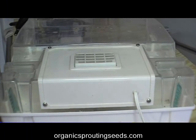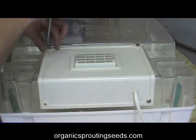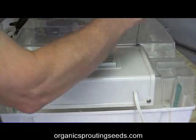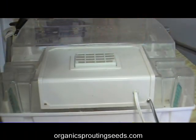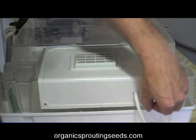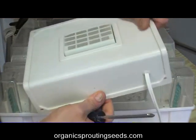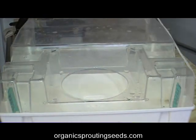The first thing we want to do is remove the mister unit from the Easy Green Sprouter. To do that, we take off the four screws that hold it in place, then we just remove the mister unit and set that aside for now.